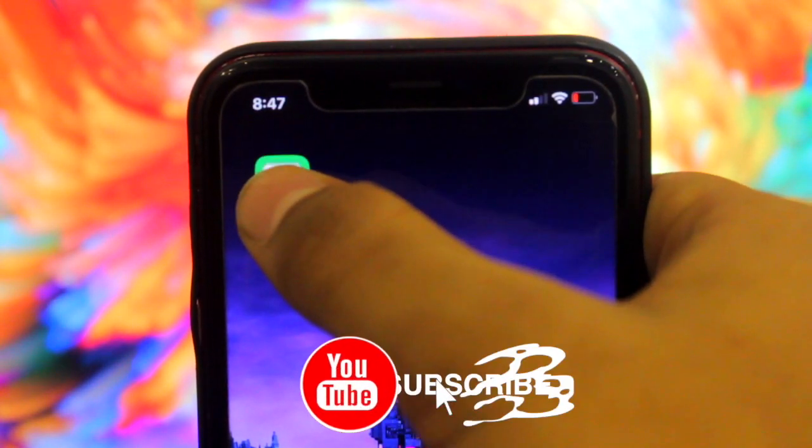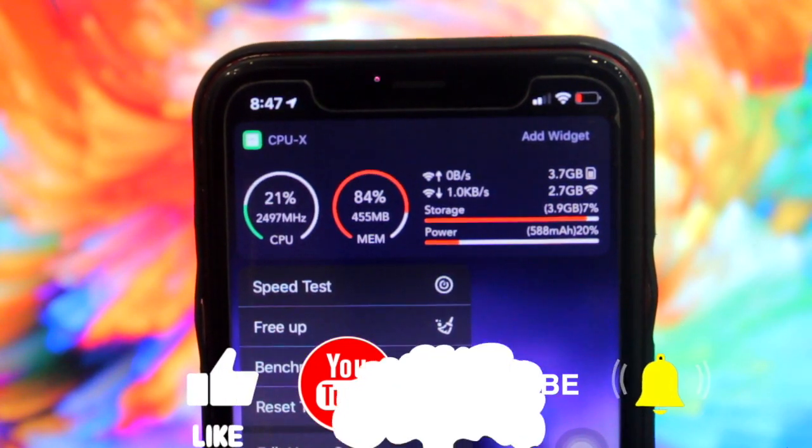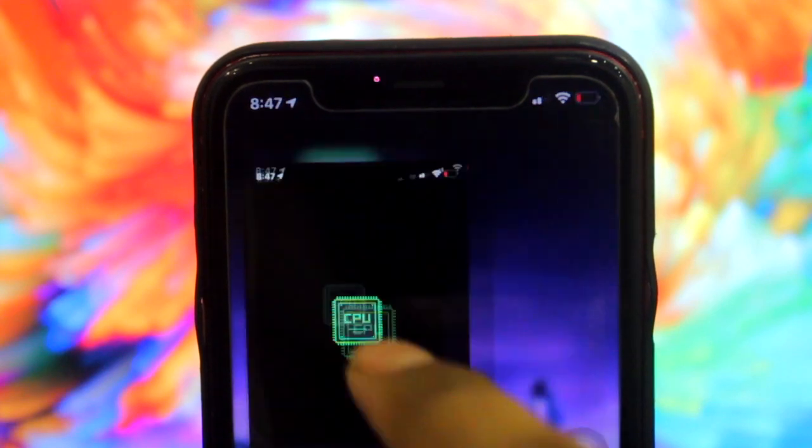There's one more method to do this. You have to do a Taptic Touch on the app and you will see all of this information, then click on Free Up Space and it will start doing that.